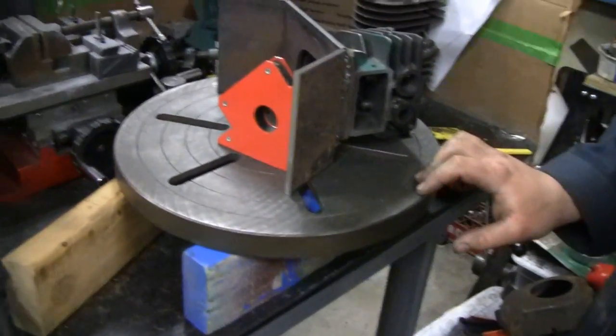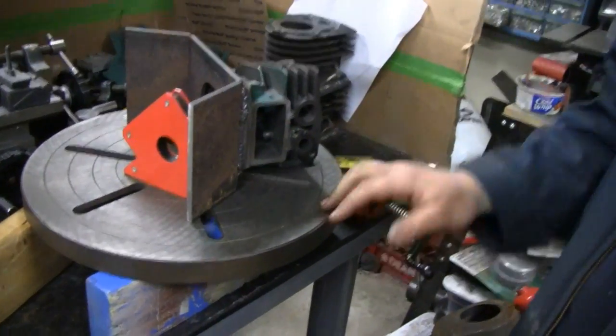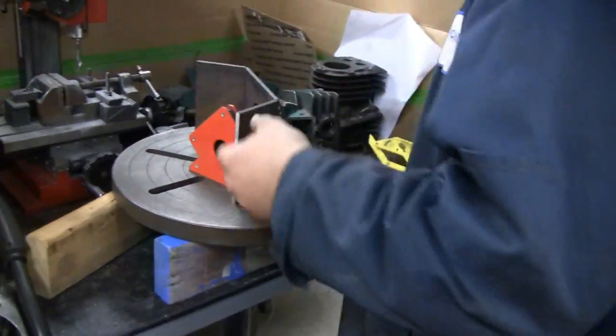Got it sitting on a flat plate too? Yeah, exactly — have to, so everything is square. Alright, looking good buddy.